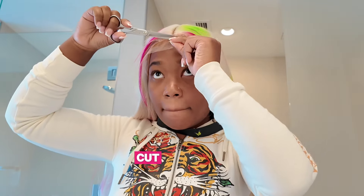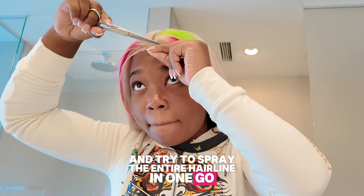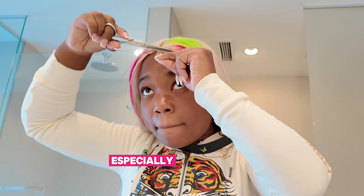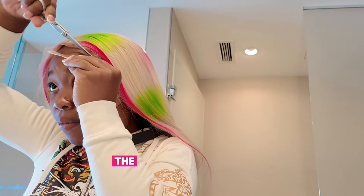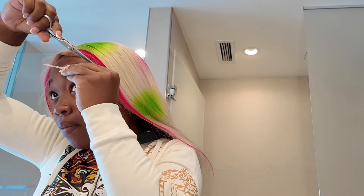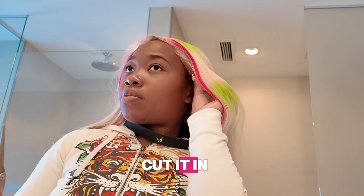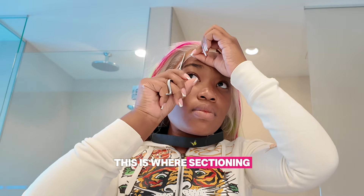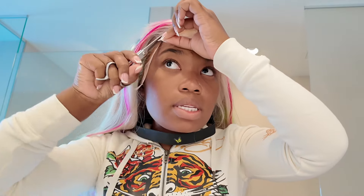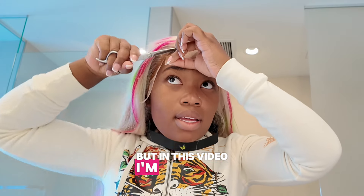Let's get into one of the most important steps: cutting the lace and applying the spray. A lot of people may be tempted to spray the entire hairline in one go, but it can get messy real quick, especially if you're just starting out. Even if you're more experienced, doing it all at once can be tricky because you have to move fast. The holding spray dries very quickly, so the key is to work in sections. Before you even think about spraying, we need to cut the lace off — cut it in a zigzag motion, follow your natural hairline, and try not to cut directly on the hairline of the wig. Once the lace is cut, this is where sectioning comes into play. Instead of spraying your entire hairline at once, work in smaller sections. I'm going to be starting in the middle.